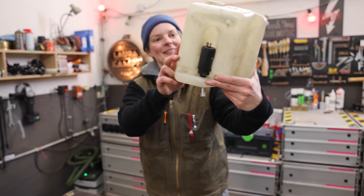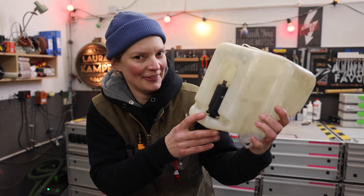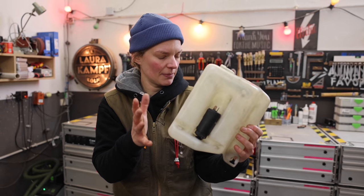So this is the heart of the project. It is a windshield wiper fluid pump — very complicated word. We're going to use the pump, not so much the tank. It doesn't look nice. I think I have something better for that.